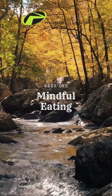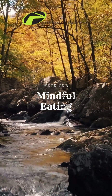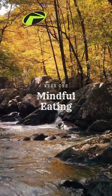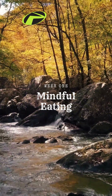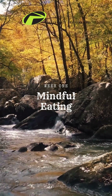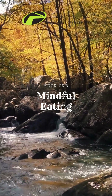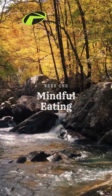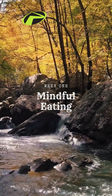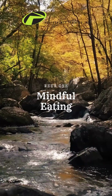Week one of the mindful eating program is all about slowing down. Practicing body awareness can help you eat more slowly because it brings attention to the sensations present in your body and away from all the mental chatter and other distractions. When we eat more slowly, we feel more satisfied after a meal. We also tend to eat less because it takes the brain about 20 minutes to register that the stomach is full.